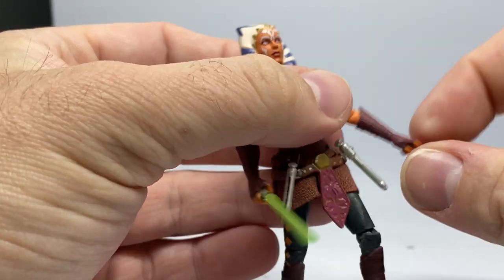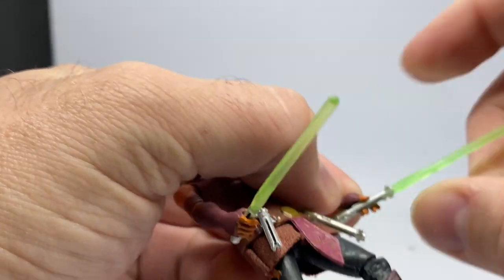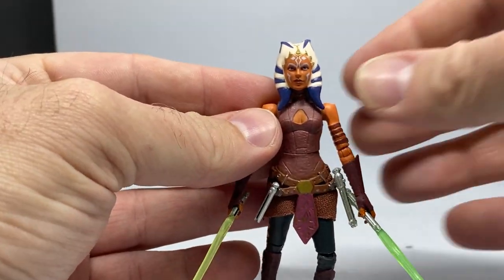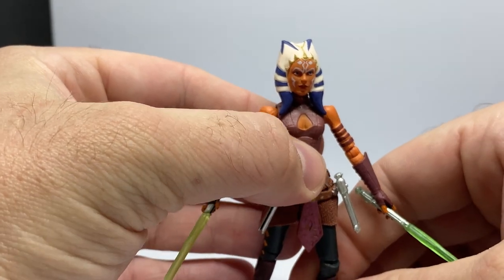She does hold them well, much like the original release. Some wrist articulation would have been a nice addition, but it's okay. I'd really love to see a Black Series release of this figure.